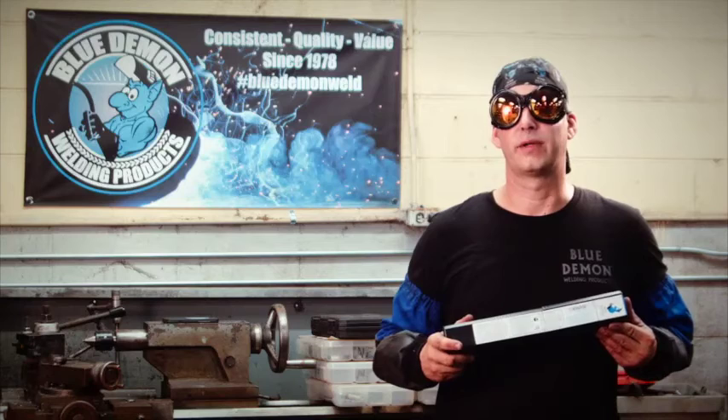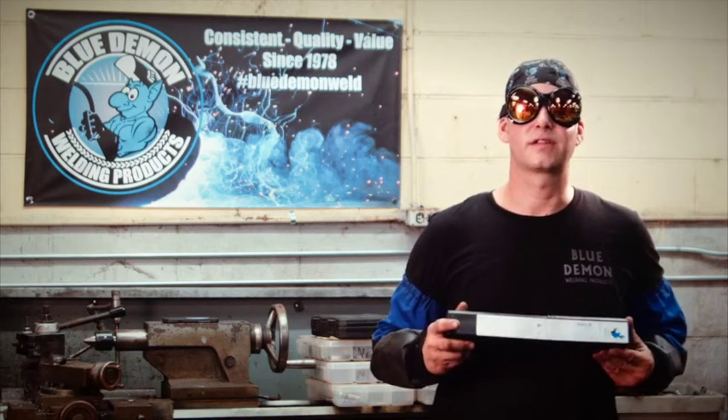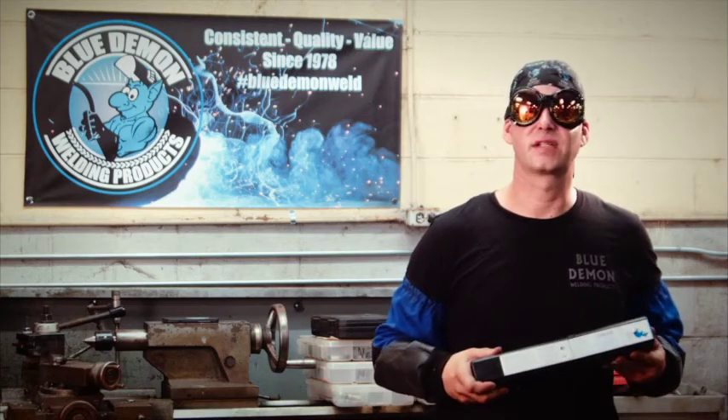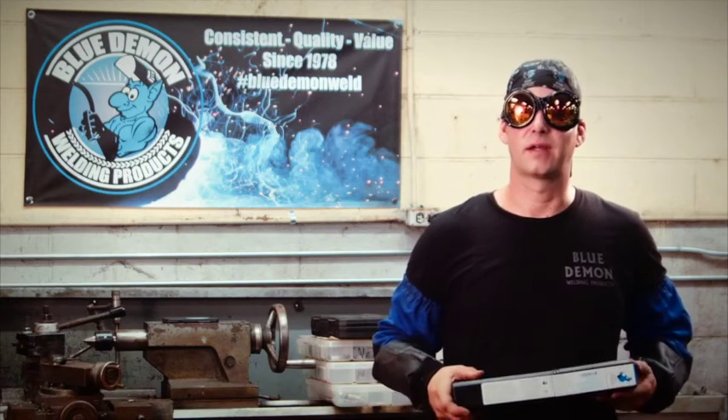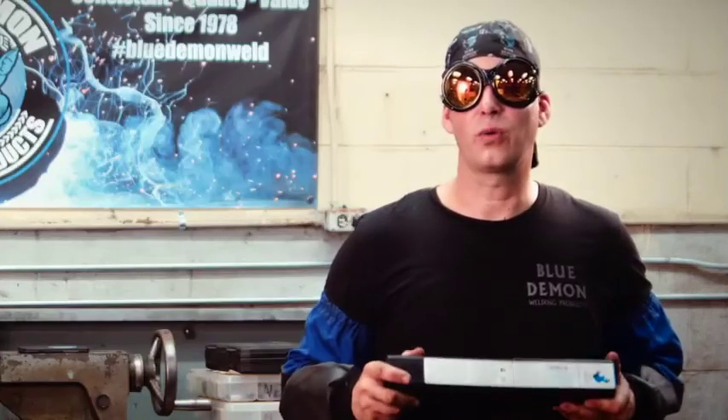This electrode can be welded in all positions in either AC or DC. You're going to get a smooth, porosity-free weld with no undercut and no splatter. This product is available in 1/16th inch, 5/64ths, 3/32nds, 1/8th, 5/32nd, and 3/16ths. For all your welding needs and solutions, visit www.bluedemonwelding.com.